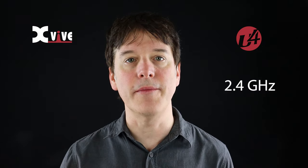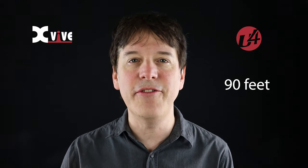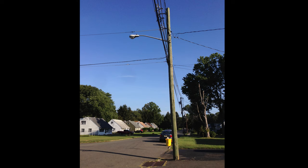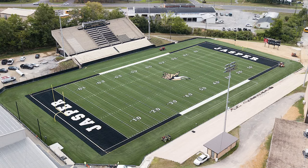The XVIVE U4 uses industry-standard 2.4 gigahertz wireless technology and, thanks to XVIVE's state-of-the-art engineering, it offers a reliable solid RF connection over a range of 90 feet — that's 30 yards or about 27 and a half meters. To put that into perspective, that's about two and a half times as long as a telephone pole or a quarter the length of a football field.